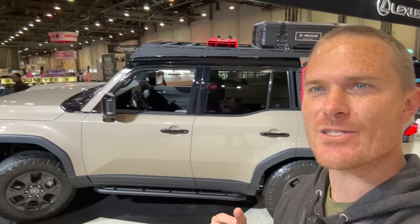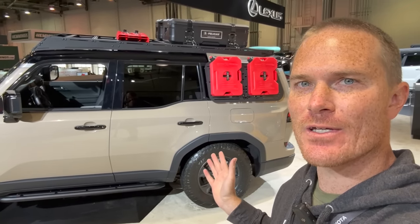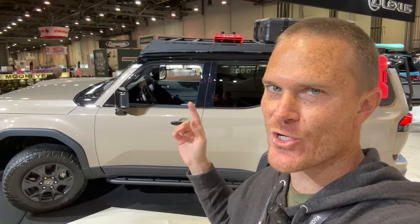Let me know in the comments what you think of the Lexus GX 550 Overtrail with all these AAP products on it — our first real look at an overland-ready GX. You could get it configured this way straight from the factory, which is pretty crazy. Thanks for watching, and I'll catch you all in the next one.